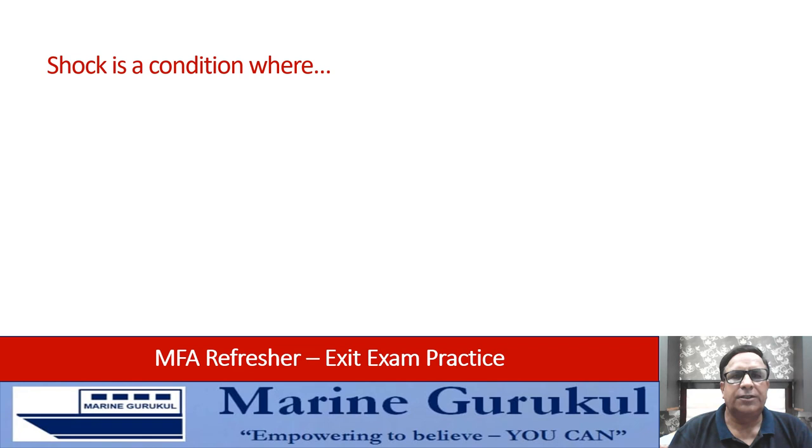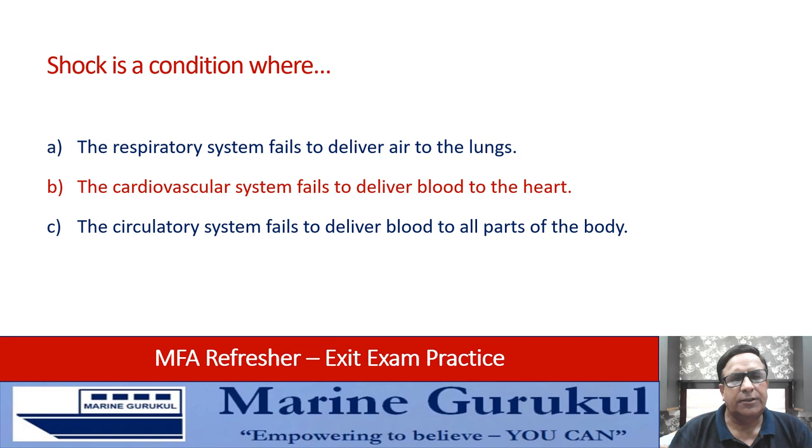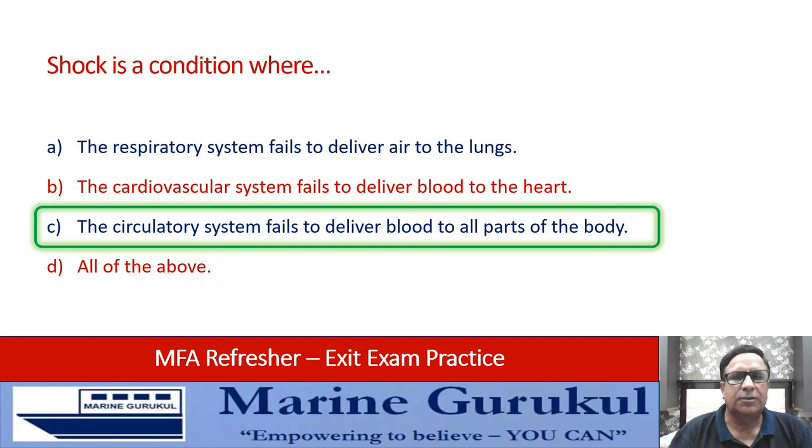Shock is a condition where: the respiratory system fails to deliver air to the lungs, the cardiovascular system fails to deliver blood to the heart, the circulatory system fails to deliver blood to all parts of the body, or all of the above. Shock is a condition where the circulatory system lets the patient down — the answer is C, the circulatory system fails to deliver blood to all parts of the body.